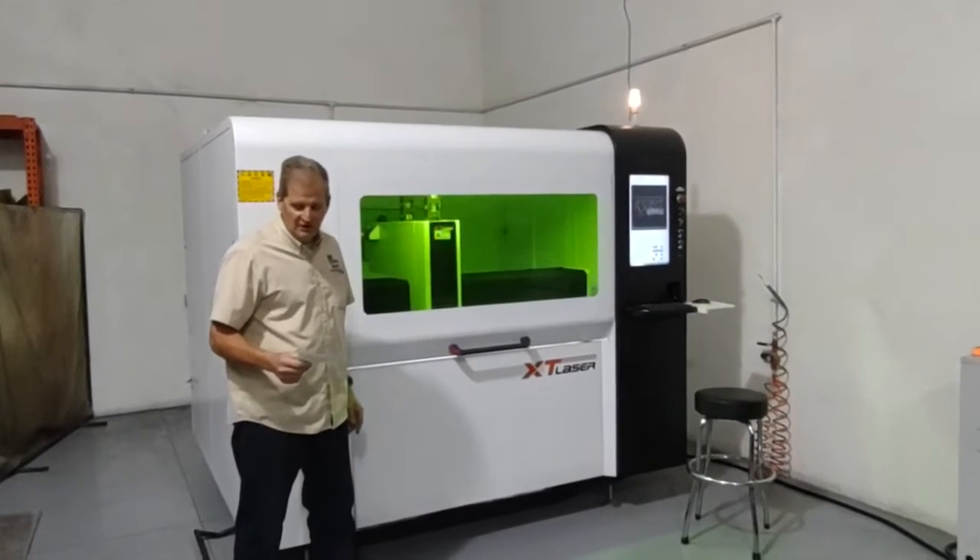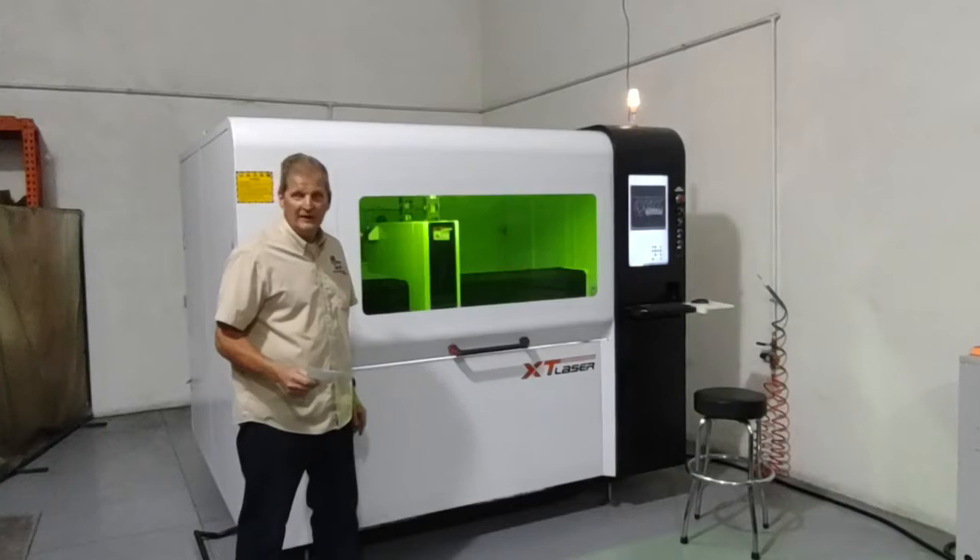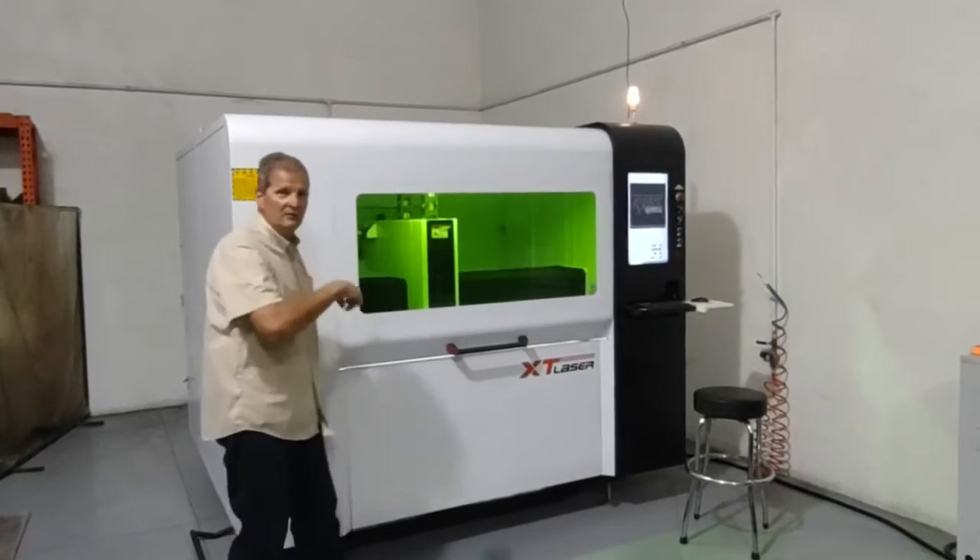We received it on April 20th, 2021. Let me show you around the back first.